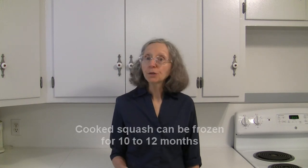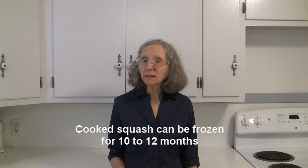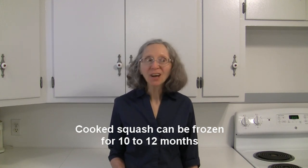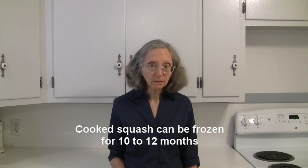If you want to preserve it beyond that, put any extra cooked butternut squash in an airtight container and put it in your freezer — it'll keep for 10 to 12 months. Beyond that it will still be good to eat, but the quality may dwindle some at that point.